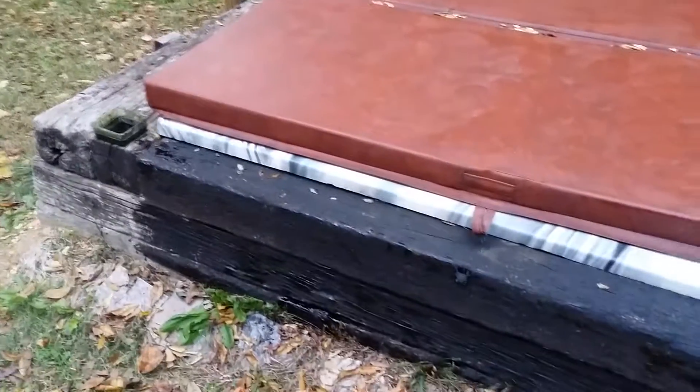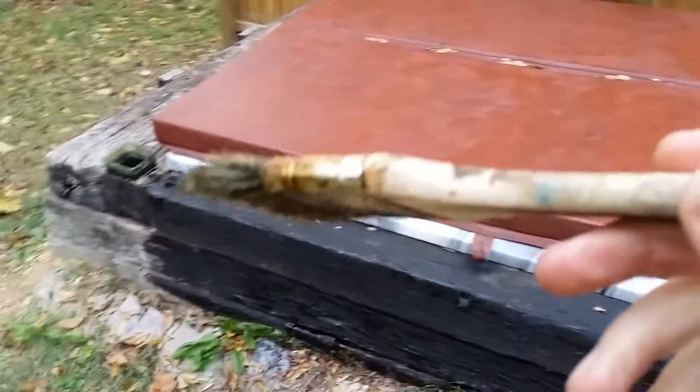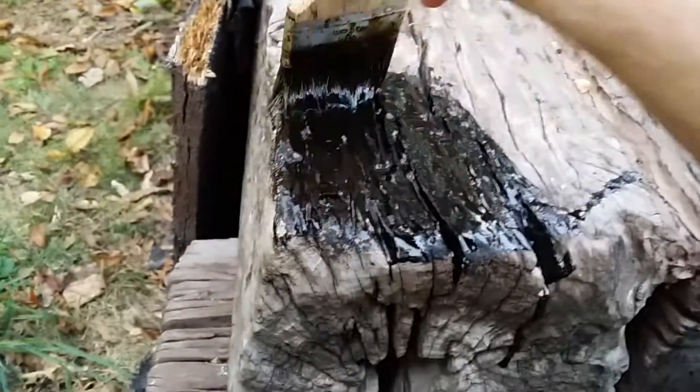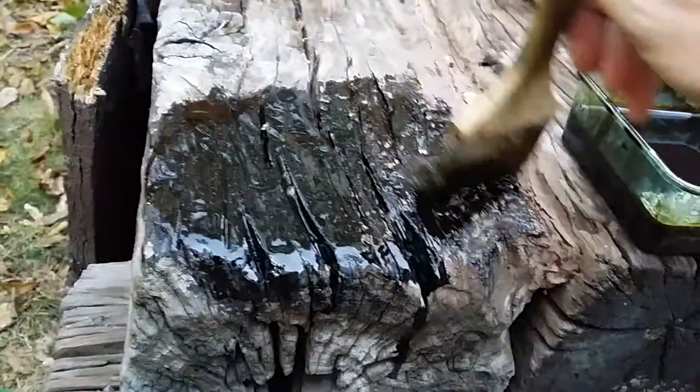Today's project is conditioning the cross ties with used motor oil. The pictures didn't do it much justice so I'm doing a video — it shows how it's soaking it up, which is good because it'll protect it and make it last a lot longer.